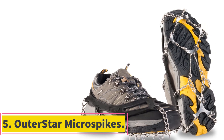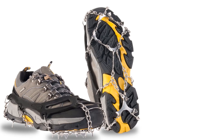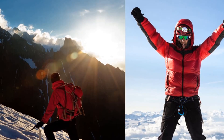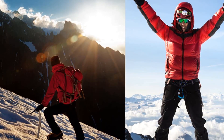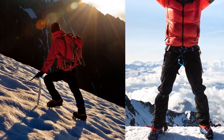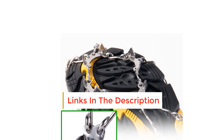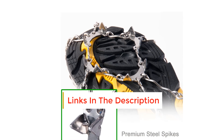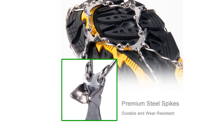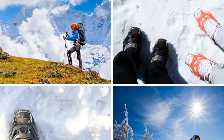Number 5: Outerstar Microspikes. The Outerstar Microspikes are similar in design to the Ravifun model, but their spikes are a little shorter and there are fewer of them. They use a rubber frame with a steel chain and stainless steel spikes to keep you on your feet. The chain aids in side-to-side stability while the spikes help you dig into the ground on steeper trails. They are easy to slide on and take off, very comfy once on, and hold their position excellently — you won't have to constantly readjust. They give you great traction on ice and are ideal for everyday use and non-extreme hikes.